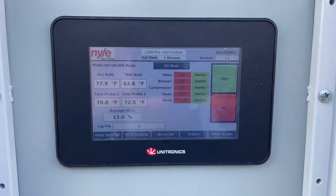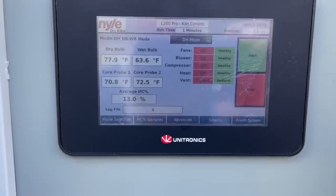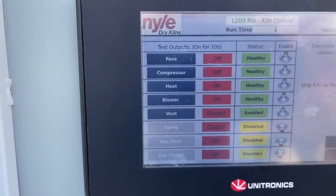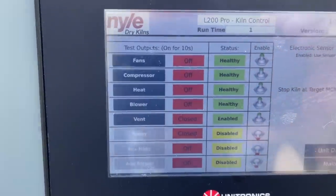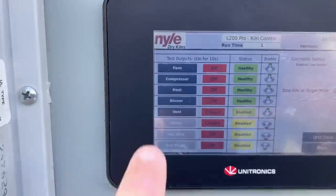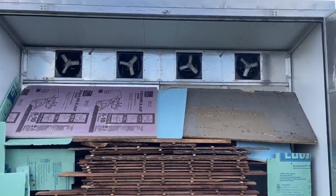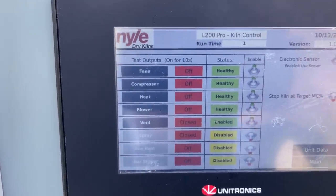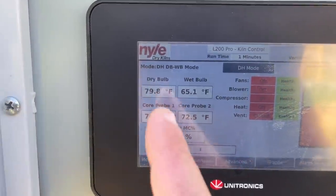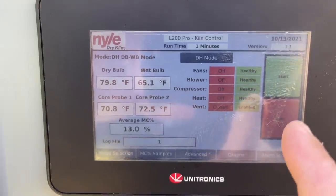Alright guys, one of the best things about this kiln is this touch screen controller right here. It's got a lot of good features. First one is this advanced mode — you hit that button and you've got all your components listed right there: your fans, compressor, blower, vent, everything. It tells you the status of each one, so if there's something wrong you're going to know it. You can also do a test on every one of them for a few seconds. We're back on the home screen — you've got your dry bulb and wet bulb temperature right there, and that's very important.